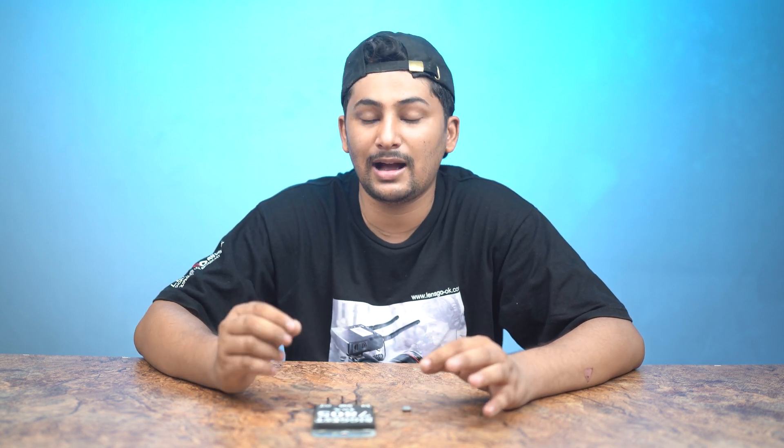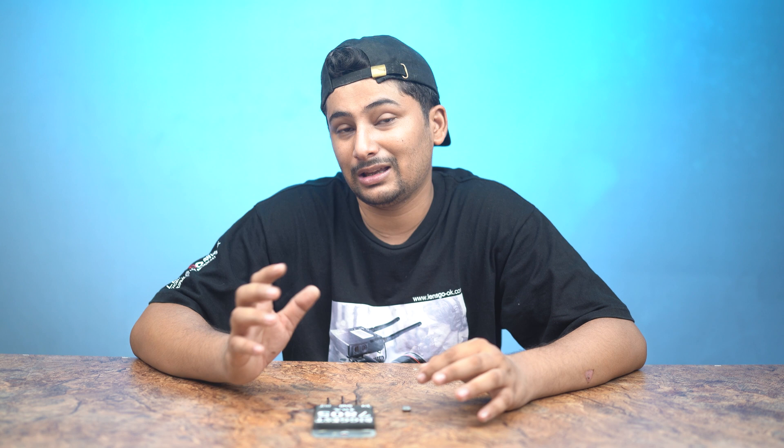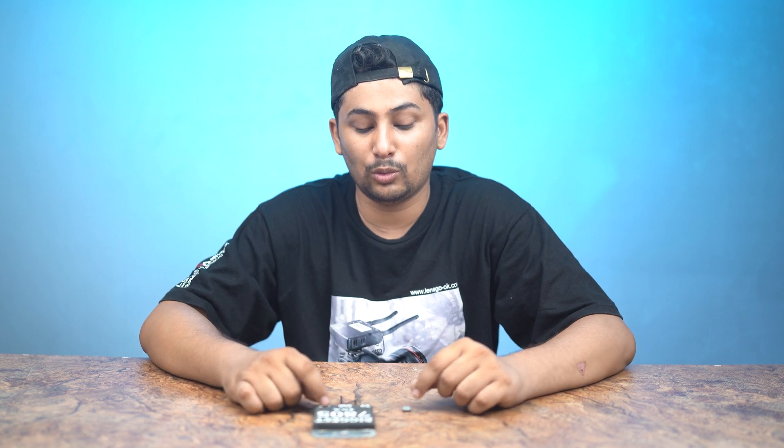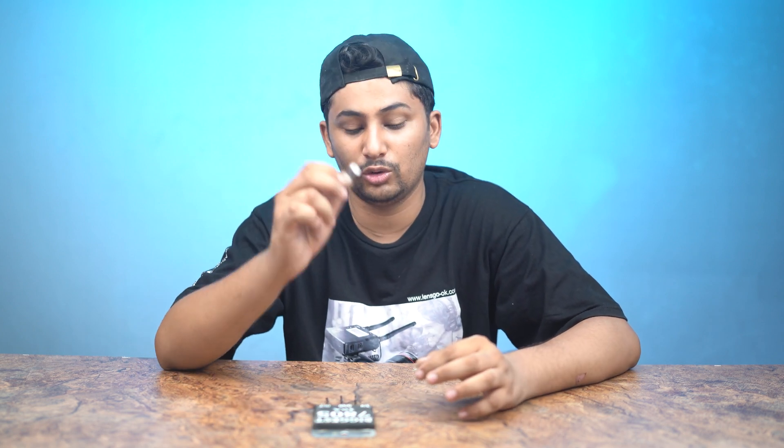The most important thing is that if you want to use this to draw 10 amperes to power a load, you can use this big 7805 for that. This is the best thing to use for high current 5V applications.